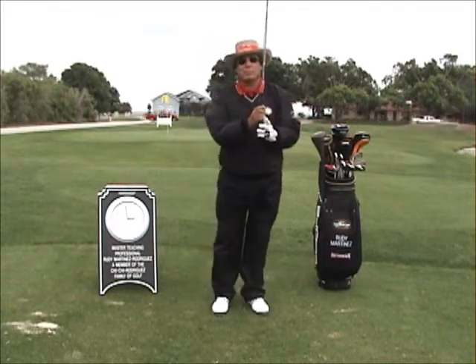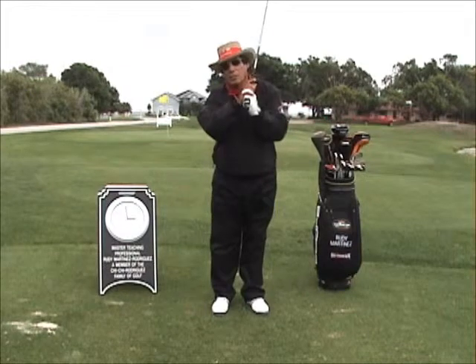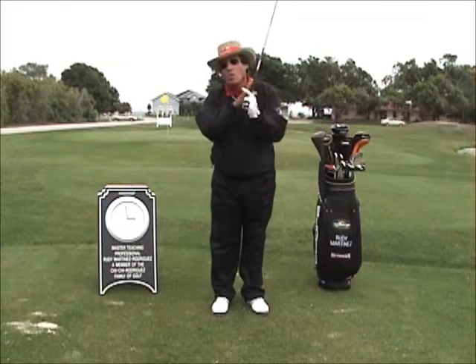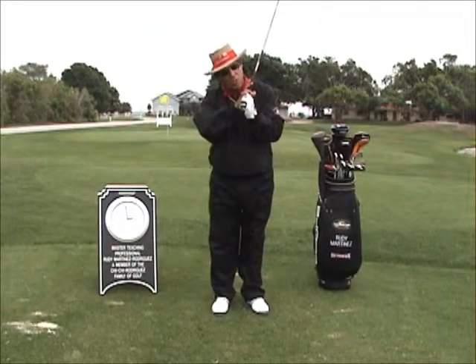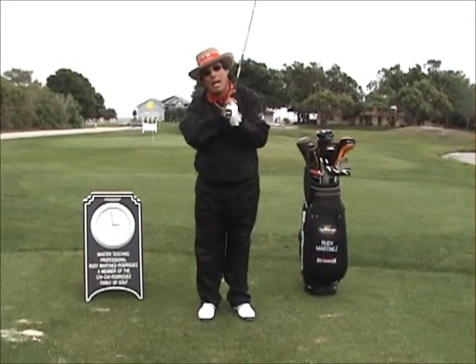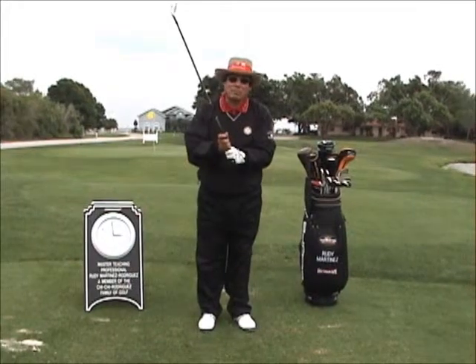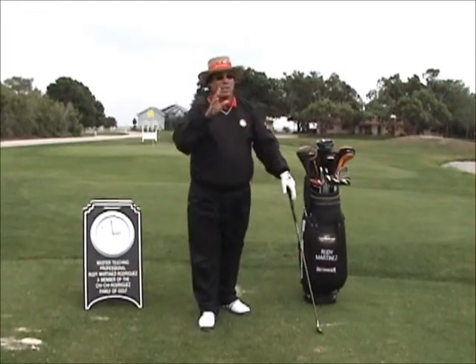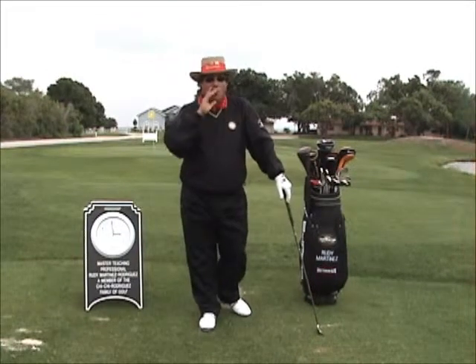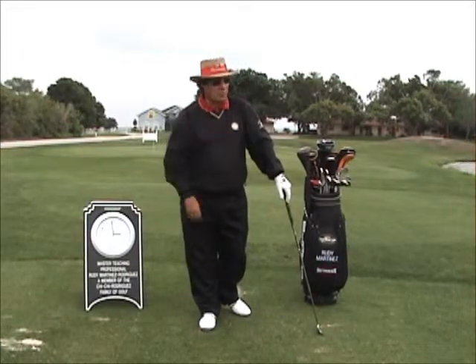First part of the swing is the grip. Interlocking. Harry Barton in 1939 changed his finger to this position, and they call it overlapping, and the 10-finger grip. First part of the swing. Great golfers like Sam Snead, Byron Nelson, and Hogan say every good golf shot starts with a good grip.